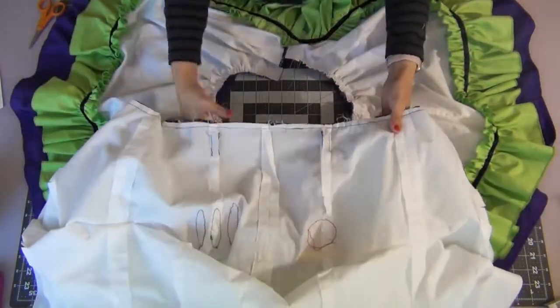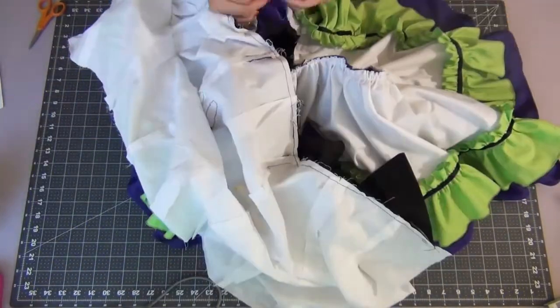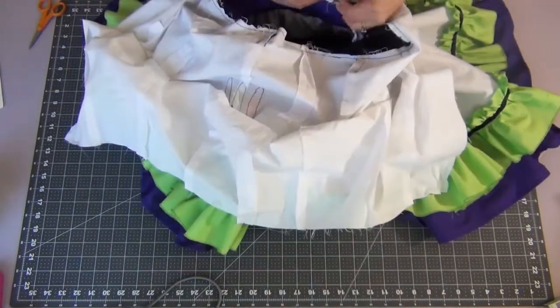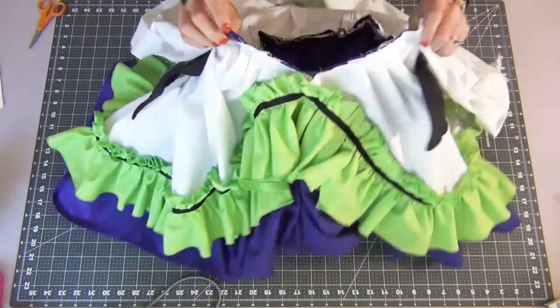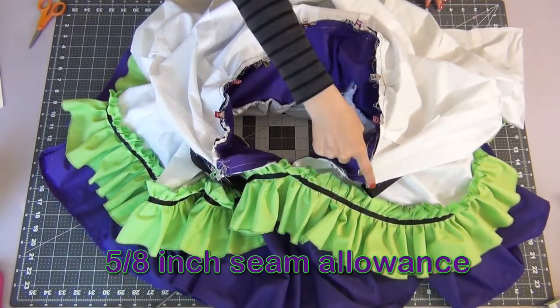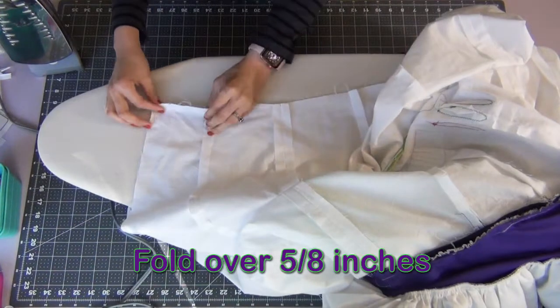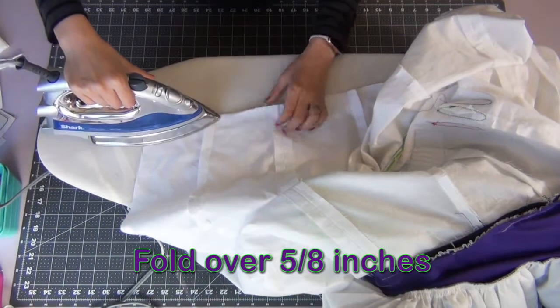Leaving your skirt right side face up, grab our bodice — making sure the lining is out of the way — and with right sides together, line up all your dots, notches, and seams with the skirt. Sew these together with a 5/8 inch seam allowance. Taking the bottom edge of your lining, fold it over 5/8 inches and iron it down all the way across.